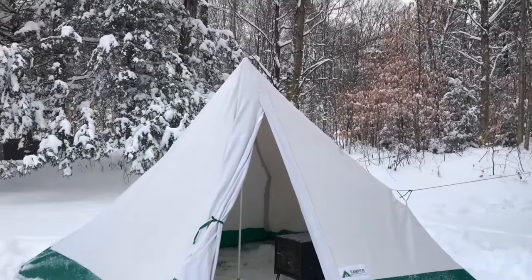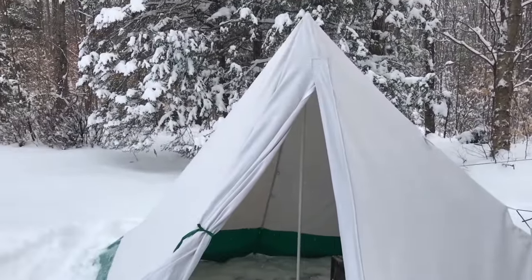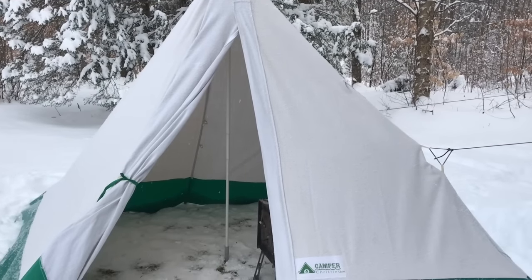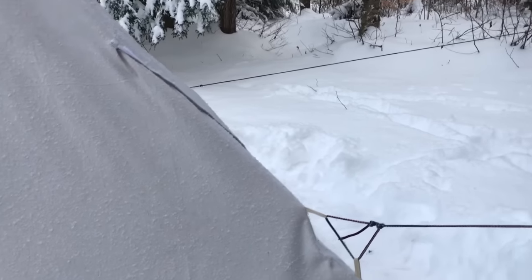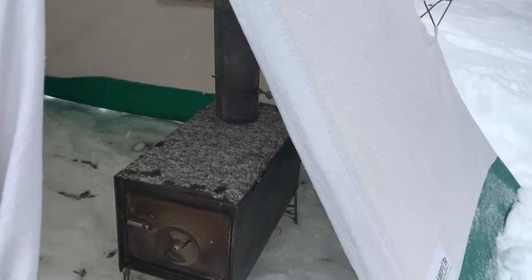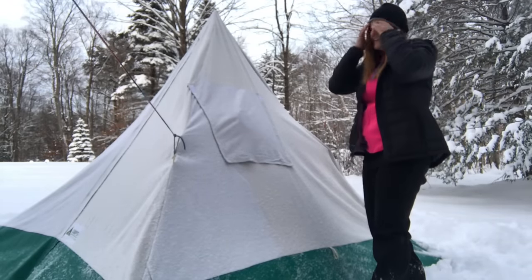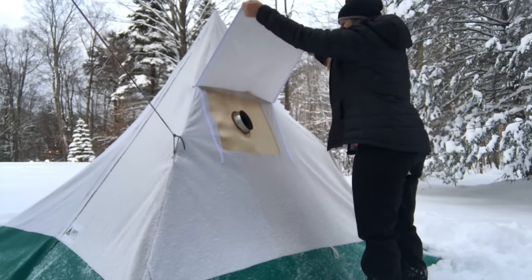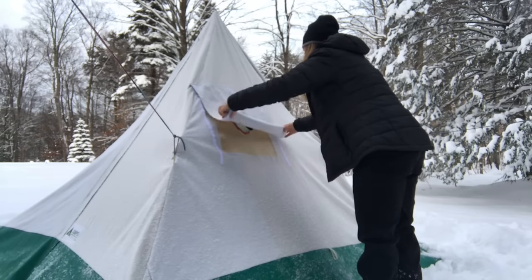I've got the little tent set up. It's having a couple of issues but nothing that can't be fixed with some tweaking. I made a tie on the front right corner to pull out the tent where the stove is going to be on the inside, just to make sure the wind doesn't blow it into the stove. Here's my stove jack flap that I made — it's the first time I'm trying it.